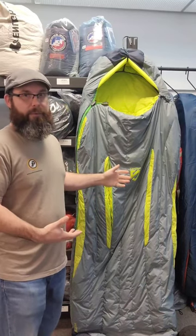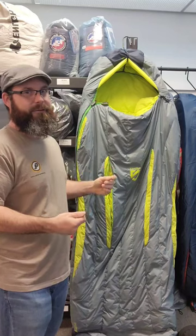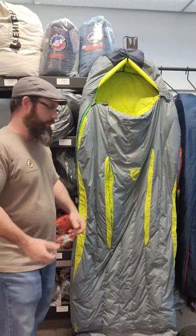Now, the downside is because of the extra room in this bag, you are going to get cold spots at night and it's not going to be as efficient as a true mummy style bag, but with the contoured shape in the middle around your waist, it does help alleviate some of that extra space.